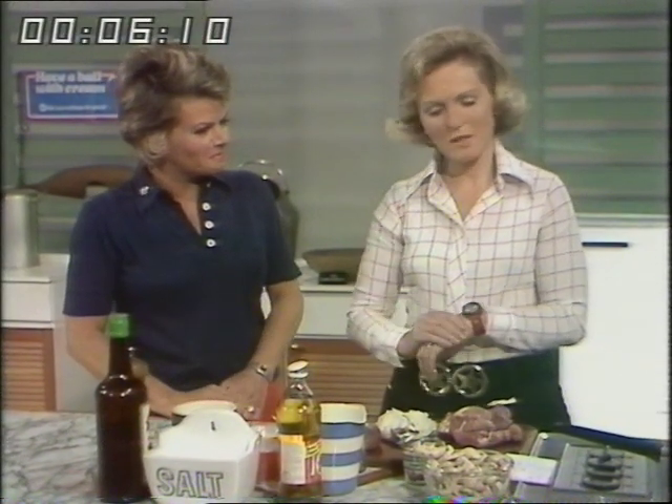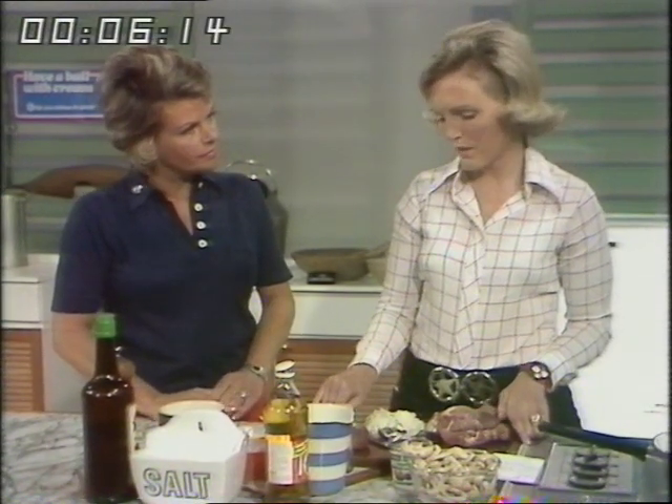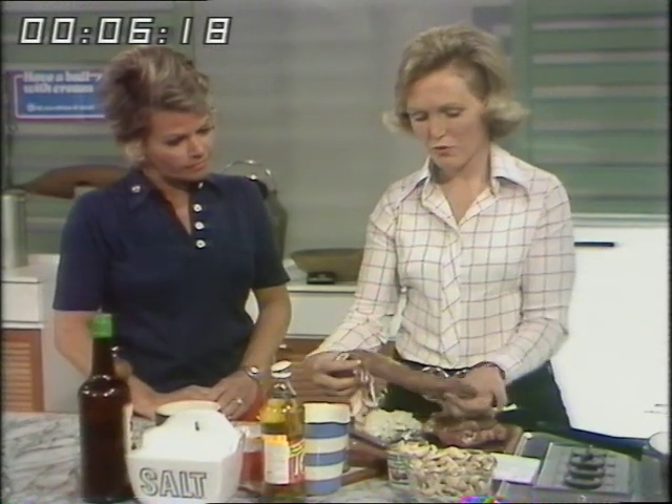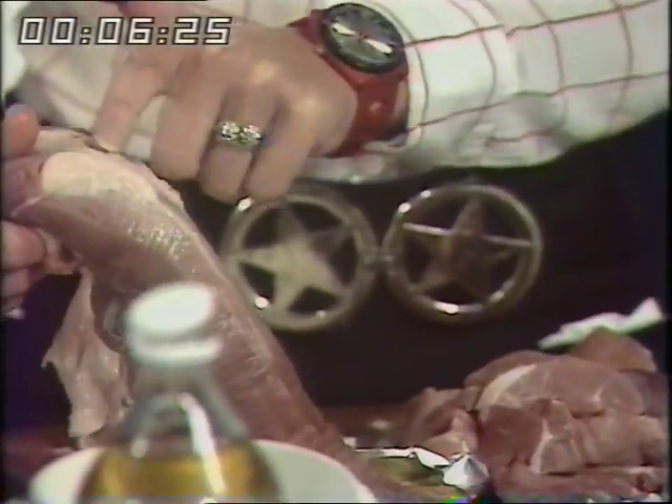It's a dish for a special occasion, not a budget recipe. It's using fillet of pork — pork with a mushroom cream sauce. If you use pork fillet for this recipe it's a very good buy because you get hardly any fat; there's just a little bit here that needs trimming off.